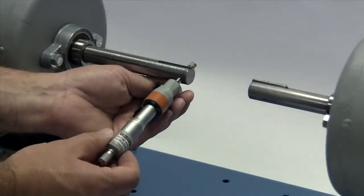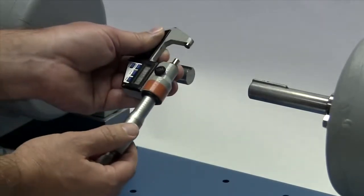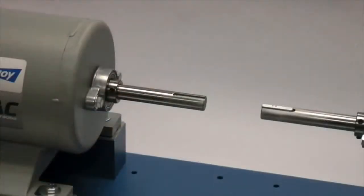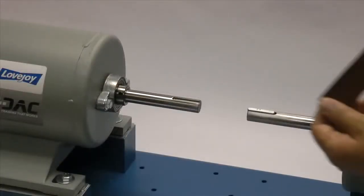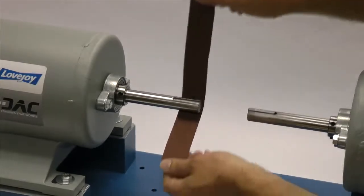If not done already, you should measure the shaft and ensure that the shaft diameter matches the coupling bore size. Then inspect the shaft and clean off any nicks or burrs from the keyway or shaft diameter. A fine-toothed file can be used to clean burrs from the edge of the keyway or large dents in the shaft. The emery paper can be used to clear the shaft of rust or any fretting corrosion.